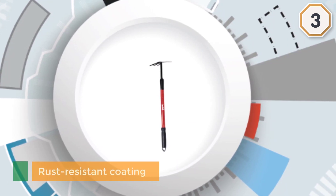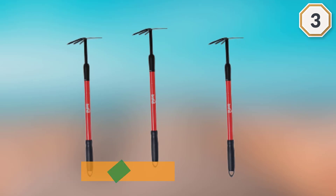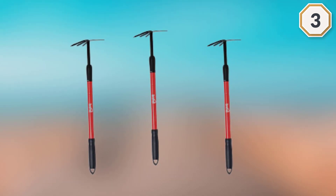Number three: Its handle is steel with a rust-resistant coating. The double-sided design means that you will not have to stop your work and switch tools, and this in turn helps to speed up your work.